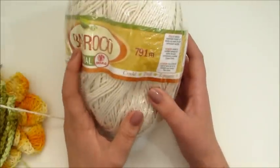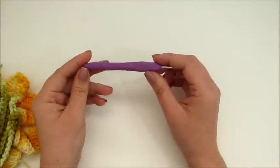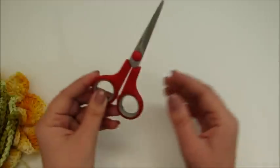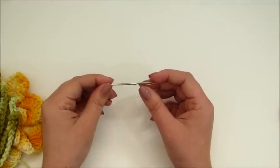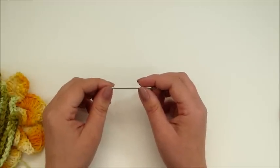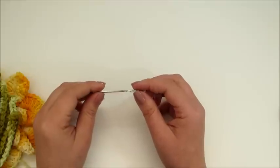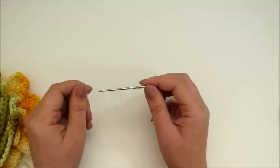Vou precisar de barbante barroco natural, cor 0,20. Vou precisar de agulha para crochê número 4.0 milímetro, tesoura para arrematar e agulha de tapeceiro também para arrematar a linha. Lembrando que vocês vão encontrar todo esse material no Bazar Horizonte — eu vou deixar o link aqui ao lado, é só clicar e fazer as suas compras, onde você vai receber na comodidade da sua casa. Vamos então dar início à nossa videoaula.